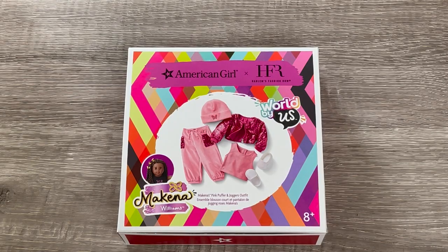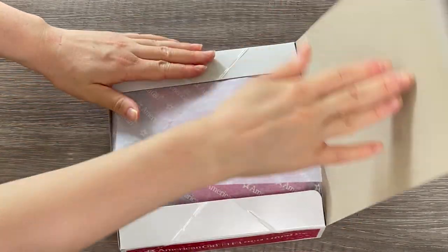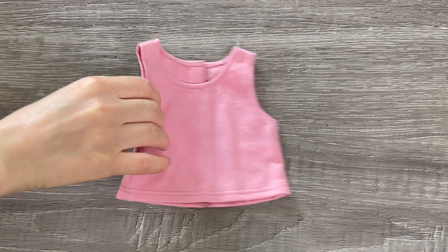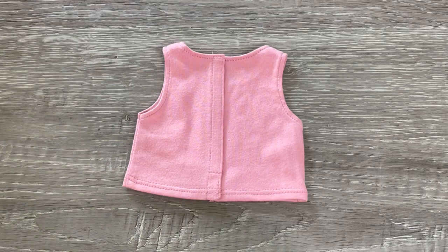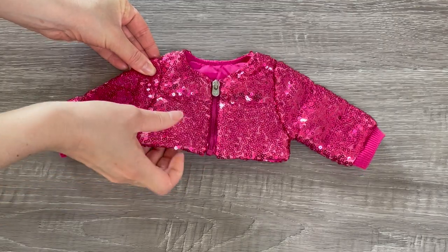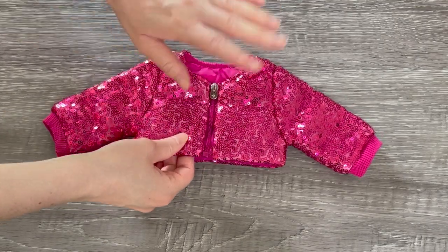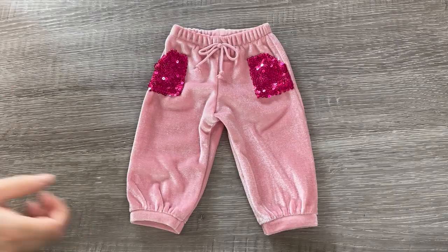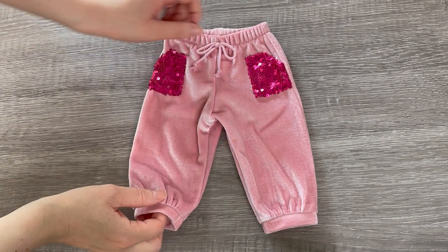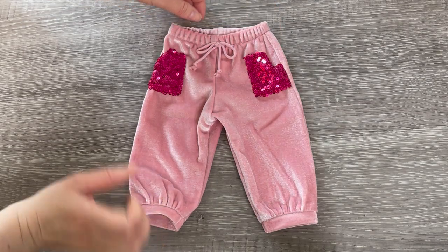This outfit is for McKenna and is called McKenna's Pink Puffer and Jogger Outfit. It is very pink with a lot of sequins — very stylish and perfect for the character. The first item is a plain pink tank top. Up next is the jacket — it's a very bright pink with a zipper down the middle. This jacket is very good quality, very thick, and I love the sequins featured on the front and back. Up next are the sweatpants — a light pink in velvet material, very thin and lightweight. There are pockets on either side with sequins on the front that match the jacket perfectly.